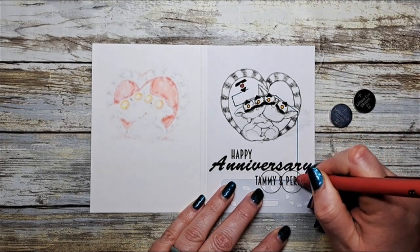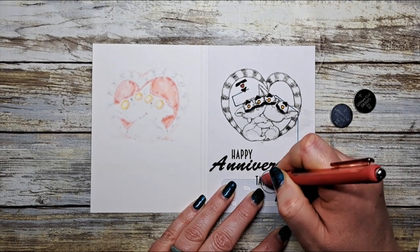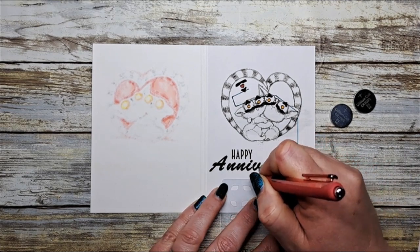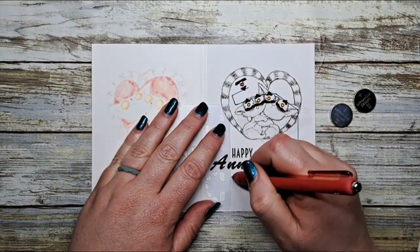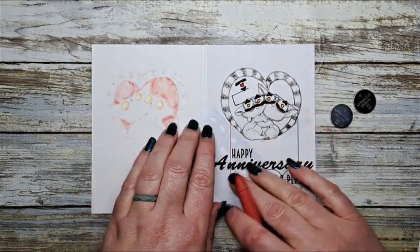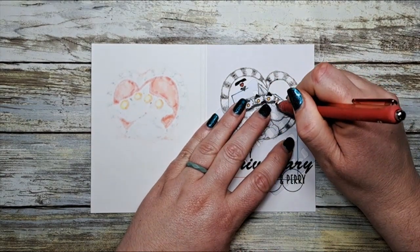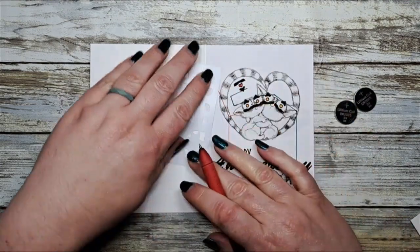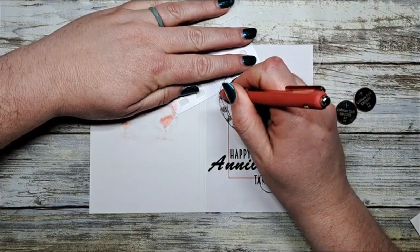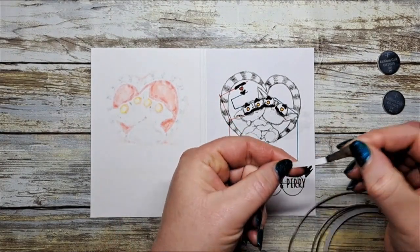Now we're going to map out the positive side. The positive side starts on the top of the battery, so I'm indicating that with a dashed red line. We also have to take it up and cross all of the fat parts of the triangles of our stickers. Using the stencil, we're making a line all across, and of course taking it up and crossing over the fat parts of the triangular sticker at the top. And there we go — we're all mapped out.